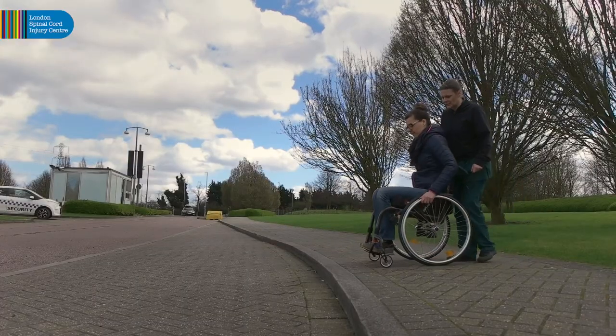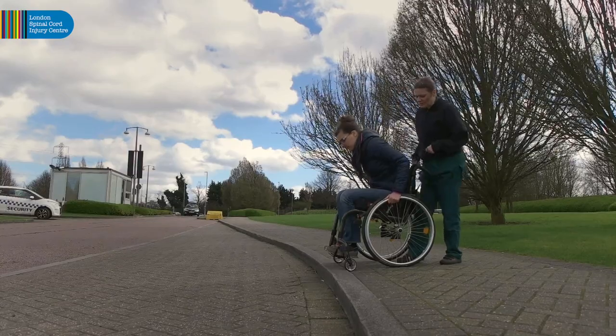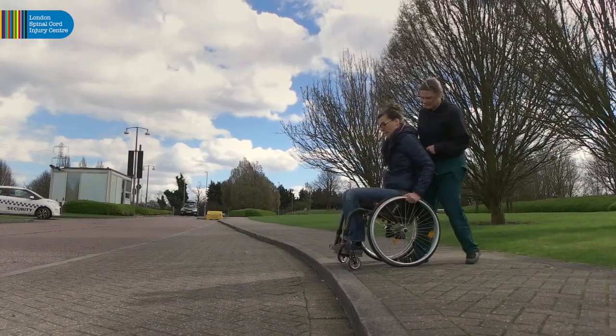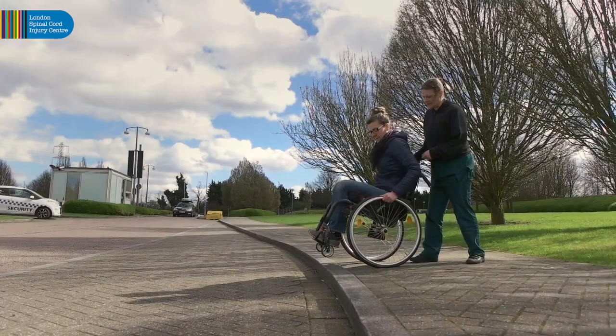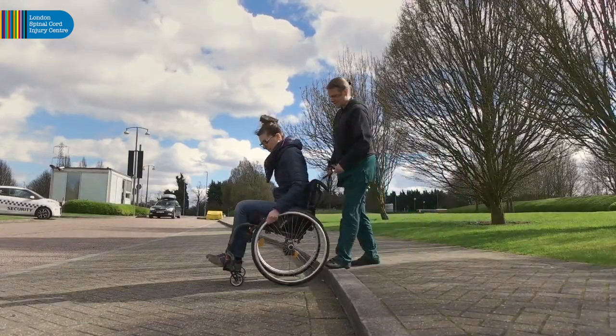If able to push into and maintain a back wheel balance with confidence, you can descend a kerb in this position. Approach the kerb edge, push into a back wheel balance and when stable, roll evenly off the kerb, then drop the front casters.